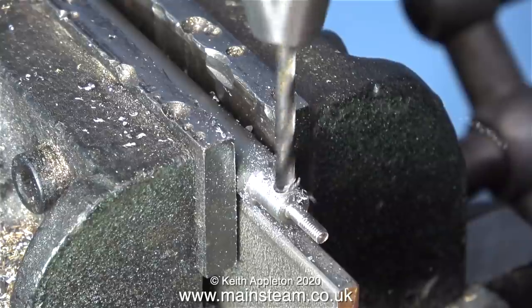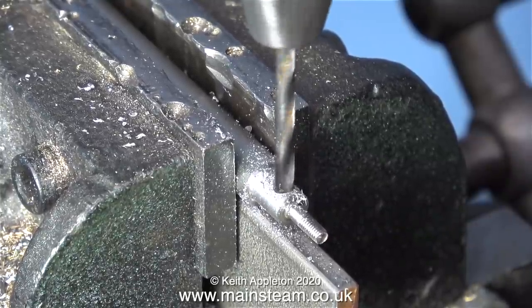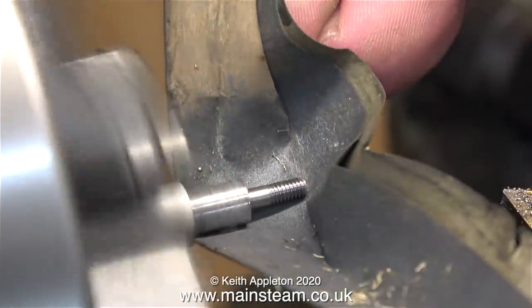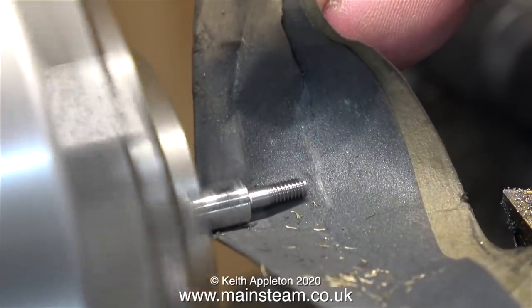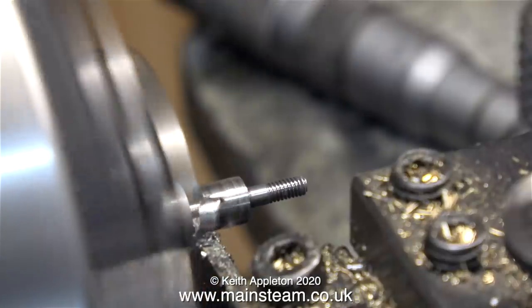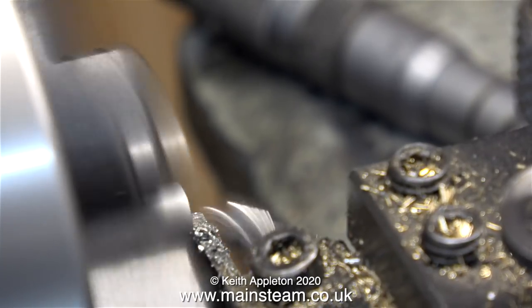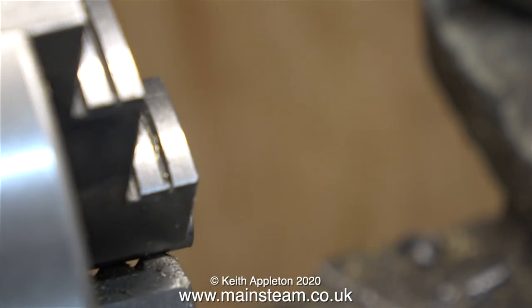Over now to the drilling machine. I held the part in the machine vise — first of all I used a centre drill, followed by a twist drill to drill a hole through it. Then it was back over to the lathe, first to clean up the part with some wet or dry sandpaper, followed by parting it off. Parting it off was quite difficult because this is stainless steel, and when you part off stainless steel you have to keep the tool moving as stainless steel work hardens very quickly.